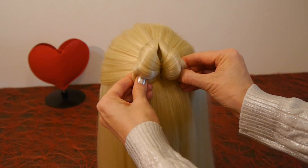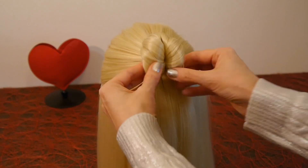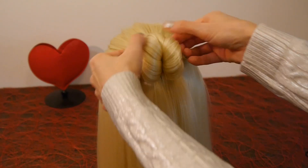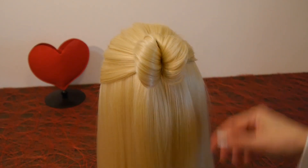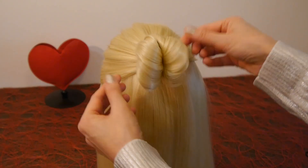Now let's give some more volume to the hairstyle. Carefully pull the hair out. Now the heart looks much fuller.